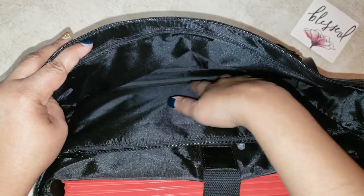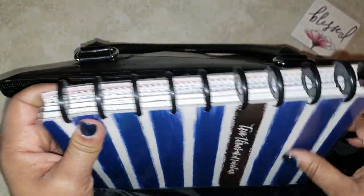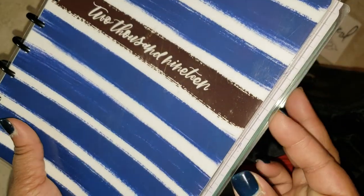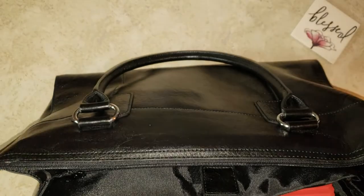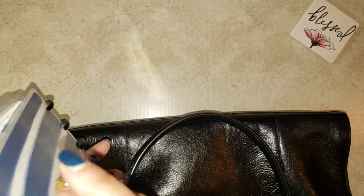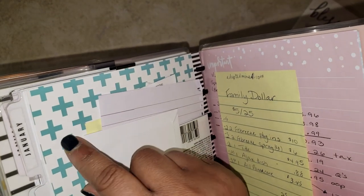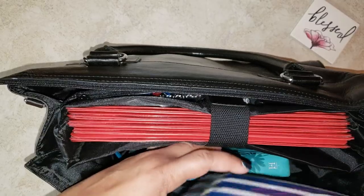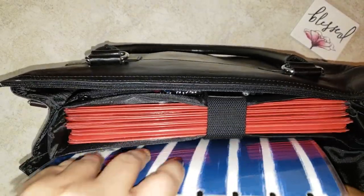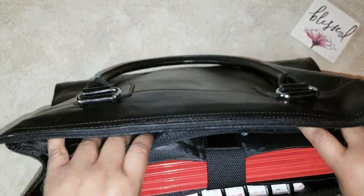Back to the planner — there's also an envelope in here because I do take this to church. In the budget part of my Happy Planner there is a green envelope where I can keep my tithes and offerings. I do believe in being a cheerful giver and giving my tithes and offerings when I go to my place of worship.